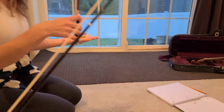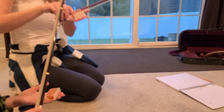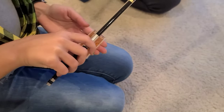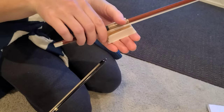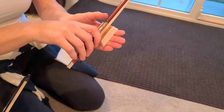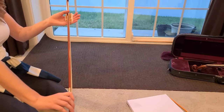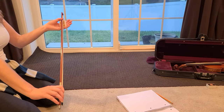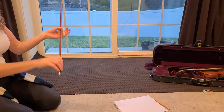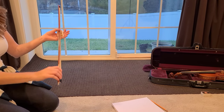Hold your bow like you're gonna play your violin. Put it close to the frog. Now take your left thumb gently — don't press down firm. With your bow hand you're gonna put pressure and pull it down. Look, my wrist is bending down and my thumb is just guiding the bow so it stays on. I'm pulling my bow with my bow hand and holding it.